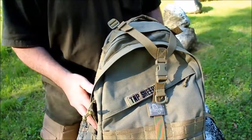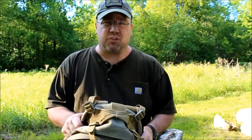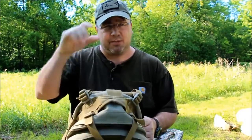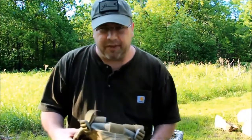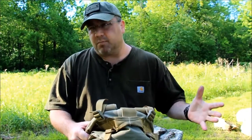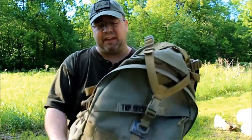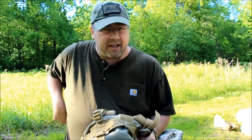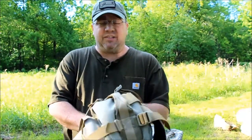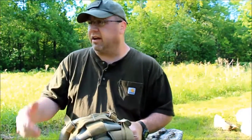That's the brief overview of the Maxpedition Vulture 2. I have a lot of their gear and absolutely love it. There are two issues worth mentioning. The first issue — which applies to all their gear — is that it's not made in the United States. I'd really like it to be, but it's not.